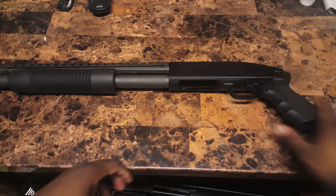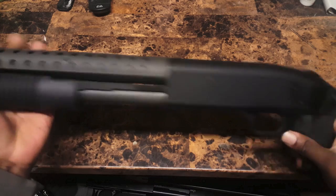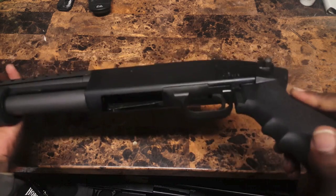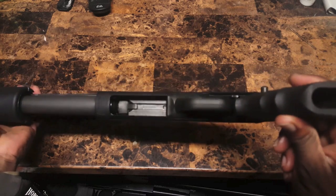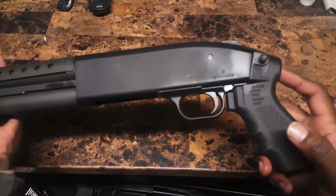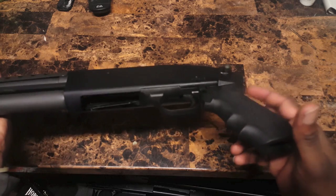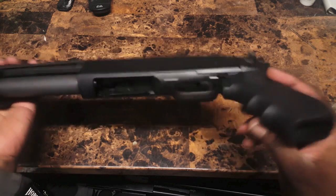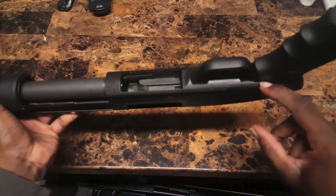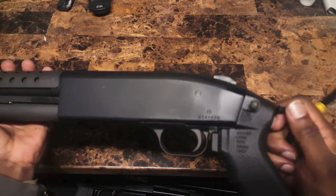Alright, so we're going to get right into it. Got your 500 here — pistol grip, got the heat shield on this one. Quick insight before we start taking this apart: with the 500 and the Mossberg 88, when you have the regular stock on, you can do field stripping without taking anything else apart. But with the pistol grip, the handle ends up blocking the trigger group from completely coming out. So we're going to start by taking off this pistol grip handle.